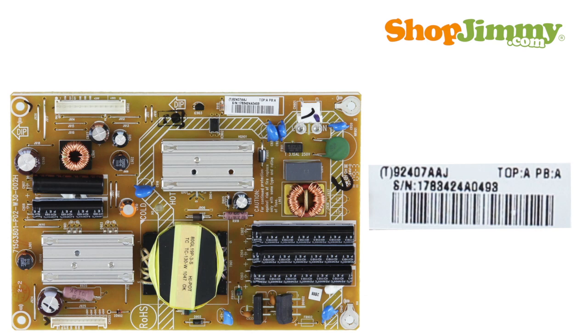If the power supply is not manufactured by DPS or FSP, a partial part number will be found on a barcode label. This number is 8 characters long. Typically, the barcode label can be found on the top side of the board, but it can also be found wrapped around capacitors or even on the bottom of the board.